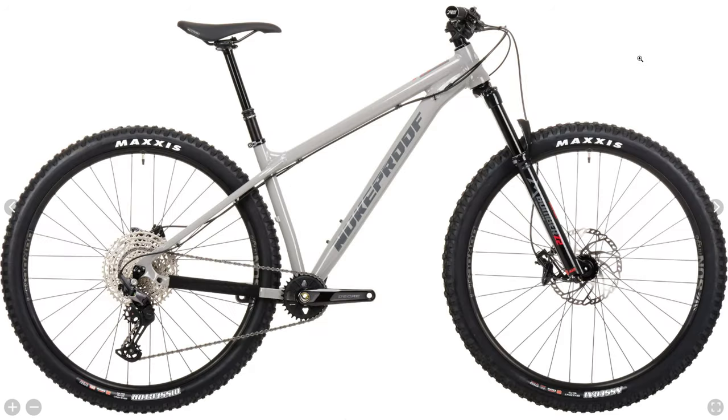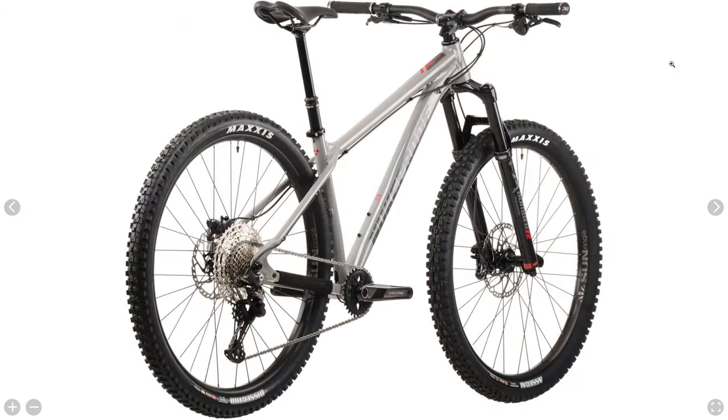With all these changes I think the $50 price increase on this particular model is more than justified. Of the three Scout models, I would say the Comp is the most improved for 2021.